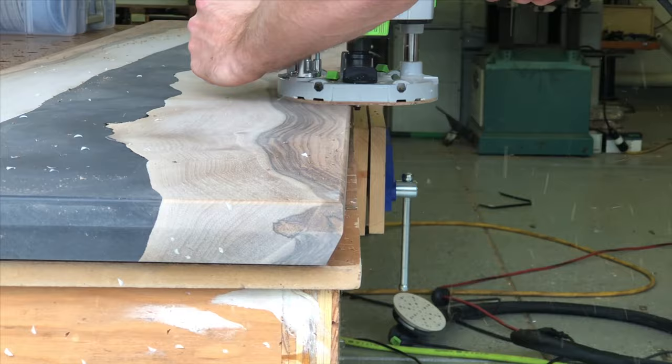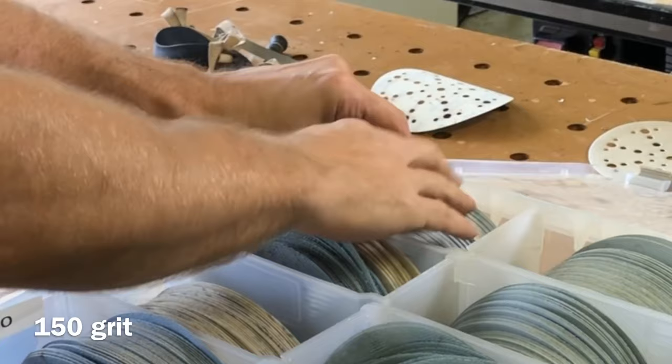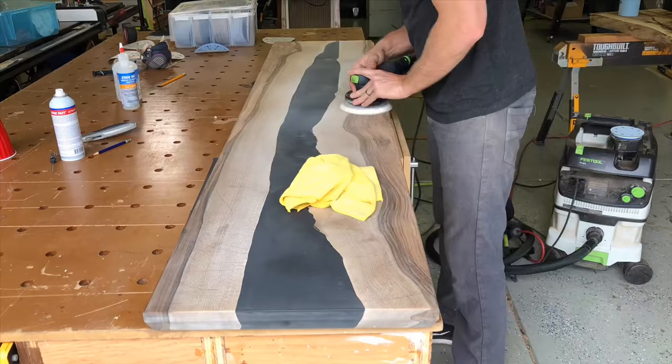It's really tempting, especially for new woodworkers — I know I was guilty of this — to start skipping grits. Why go from 100 straight to 150 or 180? It does make a big difference. Especially with this black epoxy, you're really going to see those fine scratches. So don't skip any grits. I know it's frustrating, but hit them all and it'll really show on your final product.